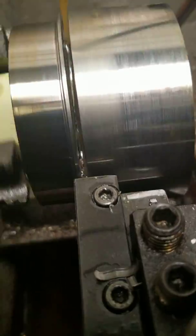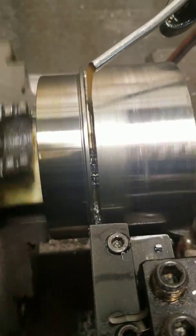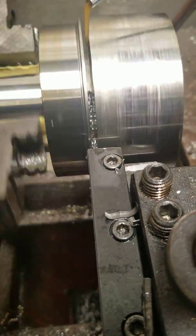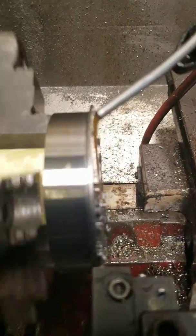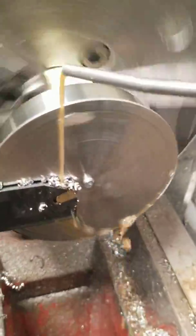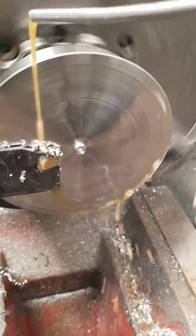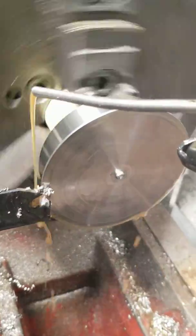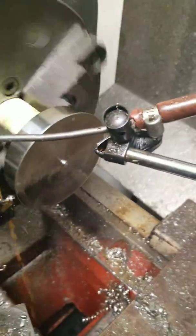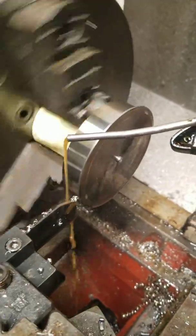It still sounds really good for what it's doing. Looks like we're maybe rubbing now — oh hey, look at that! I set that pretty good, didn't I? There we go. Looks like we did okay. That's a lot of material to remove off of the cutting tool, but it looks like it turned out alright.